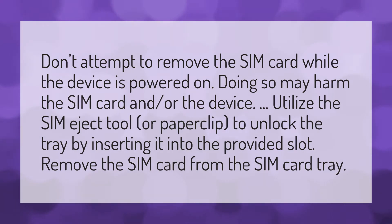Utilize the SIM eject tool or paper clip to unlock the tray by inserting it into the provided slot. Remove the SIM card from the SIM card tray.